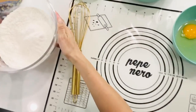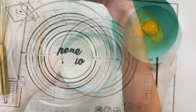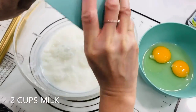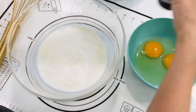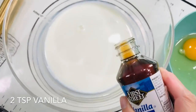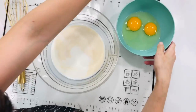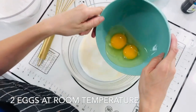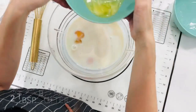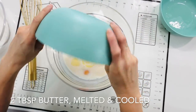Set the dry ingredients aside and now start with the wet ingredients: two cups of milk, two teaspoons of vanilla — you can add as much or as little as you like, but I like two teaspoons — two eggs, and two tablespoons of melted butter that's slightly cooled.